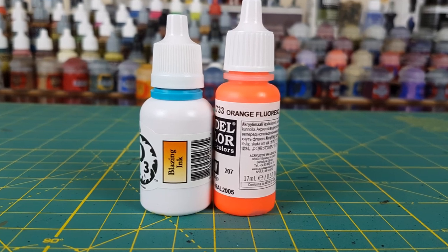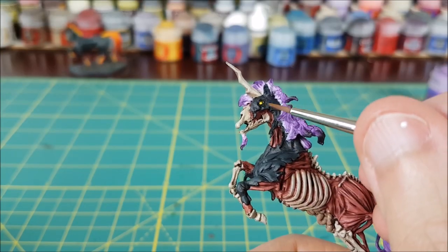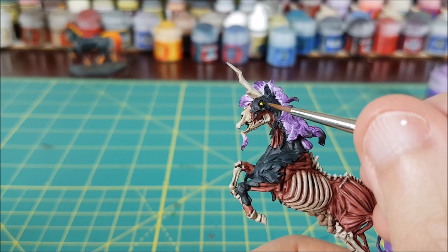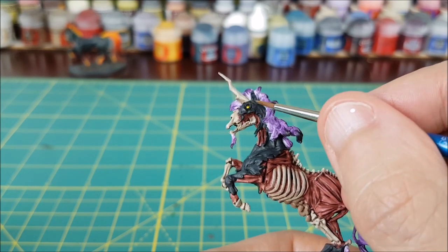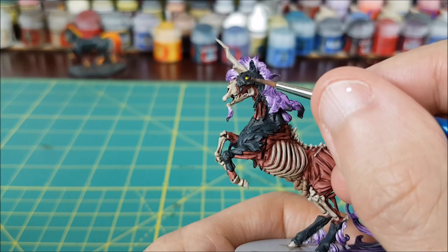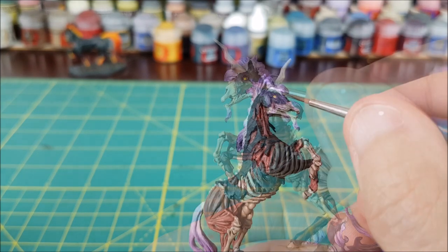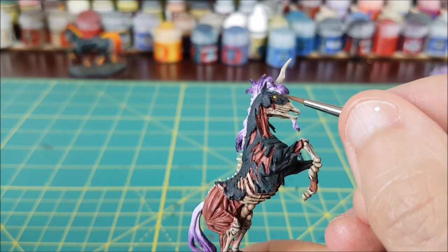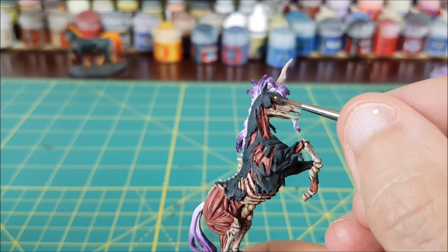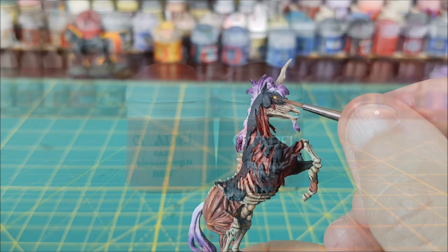Next thing to do is the eyes. I'm going to do a simple orange glow, starting with a thin glaze of Blazing Ink from P3 over the white of the eye. Then I'm putting on about three layers of fluorescent orange from Vallejo in a ring around the white of the eye, leaving a little bit of black around the white itself. This is a pretty subtle effect, and you could certainly add a few more layers if you want the glow more noticeable.